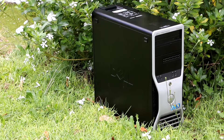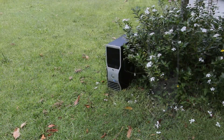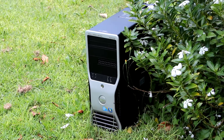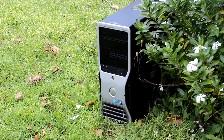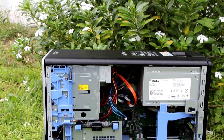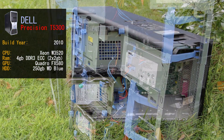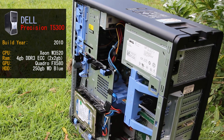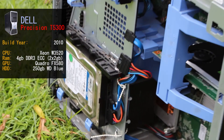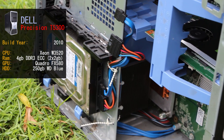The Dell T3500 is a workstation computer mainly targeted for CAD, architectural, or computer graphics professionals. It's based on the X58 platform on the LGA1366 socket, giving you a range of top-tier CPU options from i7 Xeon Nehalem CPUs to the Westmere microarchitecture CPUs. Our system, purchased for a mere $50 Australian, came with 4GB of DDR3 ECC RAM, an Intel Xeon W3520, a 250GB Western Digital Blue hard drive, and a Quadro FX580.